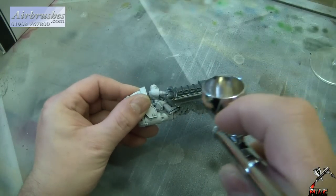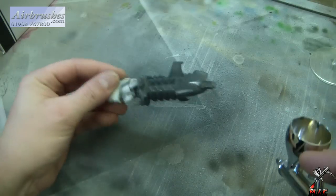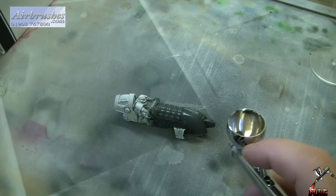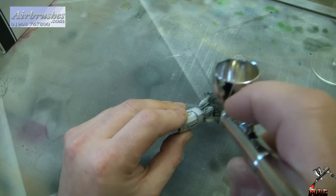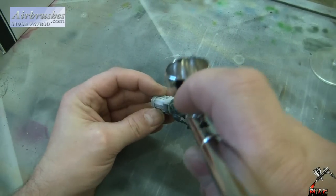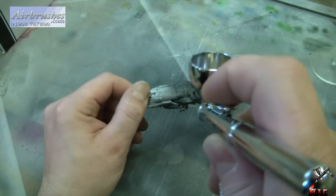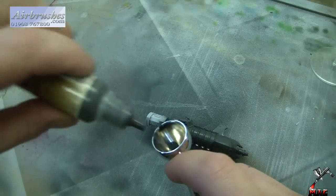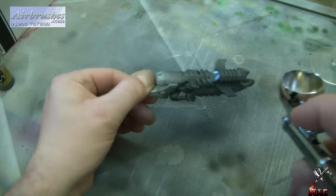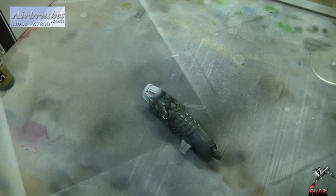There are always those really quick jobs where you think, I don't want to pull out all my equipment just to do a quick five-minute spray. The Neo Air is a fantastic little compressor just for this. I mean, I'm just base coating at the moment, but I could spray the entire model with post- or pre-shading using this airbrush and compressor — no problems whatsoever. So I don't think it's limited to just priming. I'll just finish off and we'll do a final look.